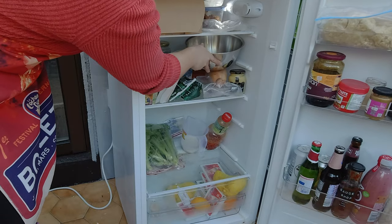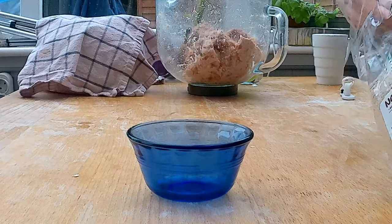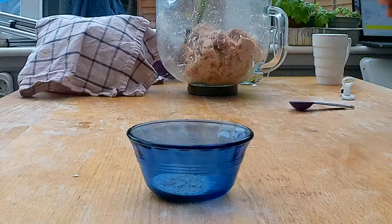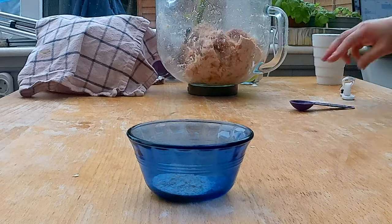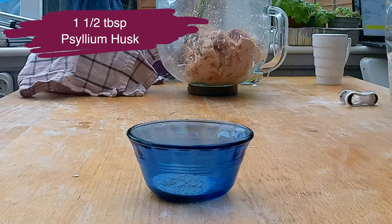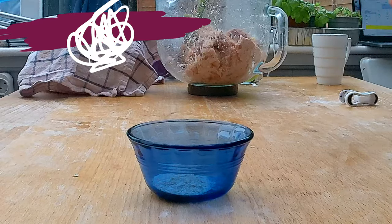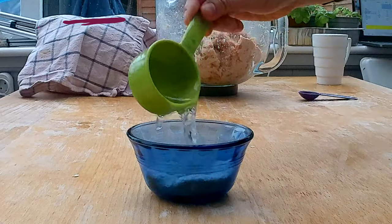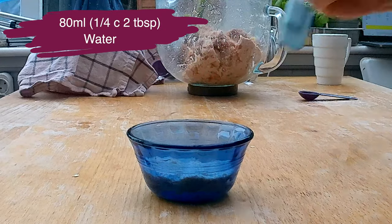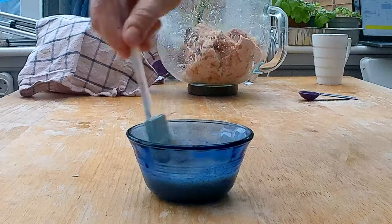I'm gonna put the filling into the fridge while I'm making the dough. I recently became a big fan of psyllium husk — not just because it makes you regular, but it also makes gluten-free dough so much more elastic, and it will help here with the dumplings to roll them up and fold them. I'm gonna add one and a half tablespoons to a small bowl, then add 80 milliliters — a quarter cup and two tablespoons — of water to the psyllium husk, and let it stand for about five minutes to let the water be completely absorbed.